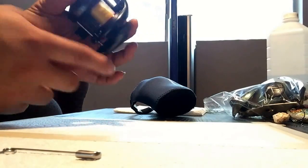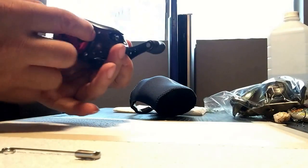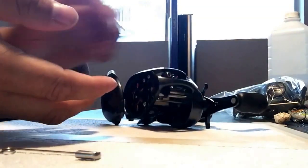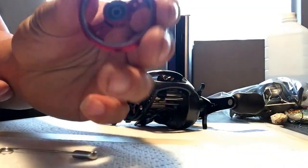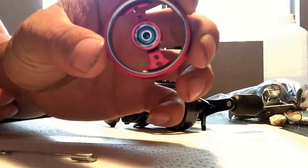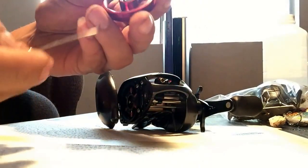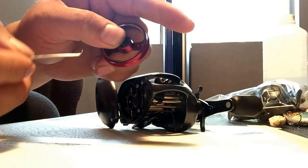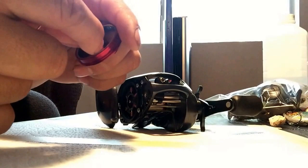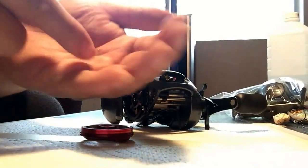On the other reel your bearing is gonna be on the side plate, but with the core it's right here. There's gonna be that little clip that's holding the bearing in. With my safety pin, all I do is put my thumb over half of it, then use the safety pin to pull out that clip.